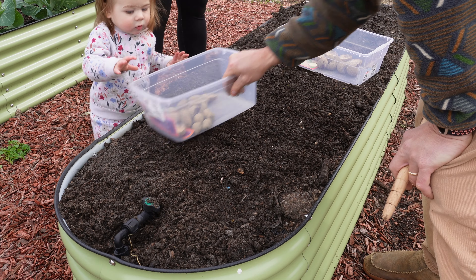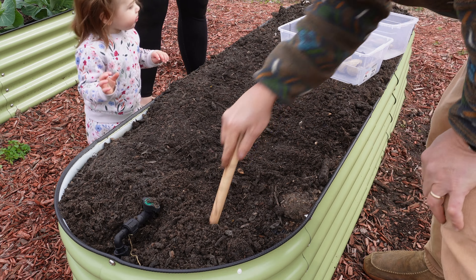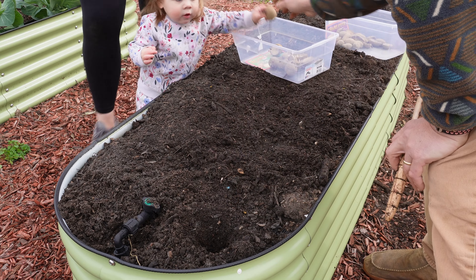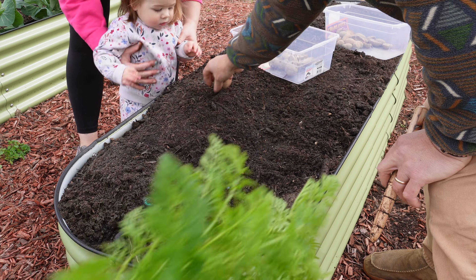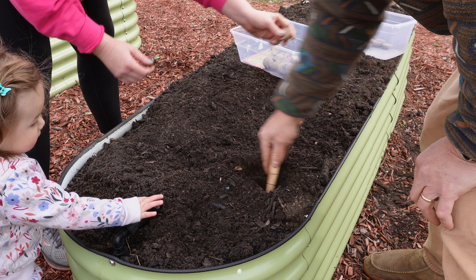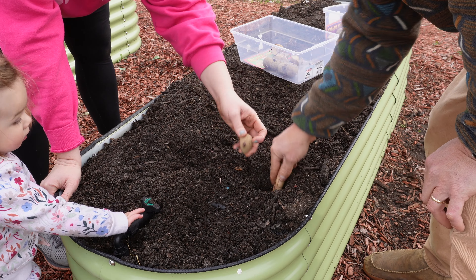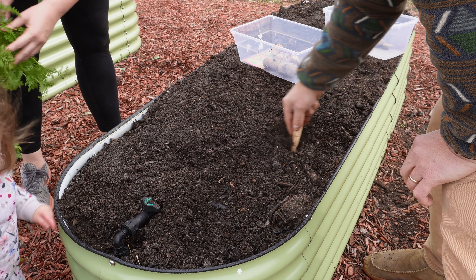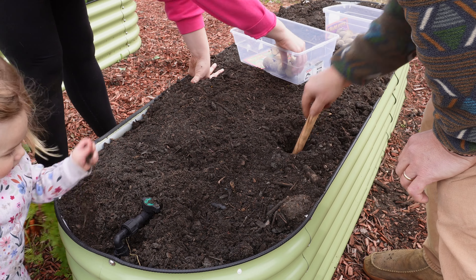We're going to try to plant the Charlotte and Rose Gold in this bed. Just start by making some dibbles here, put one in this hole just like that. We're going to plant them in here pretty thick — we noticed last year in our other raised beds that planting them thick didn't really hurt yield.